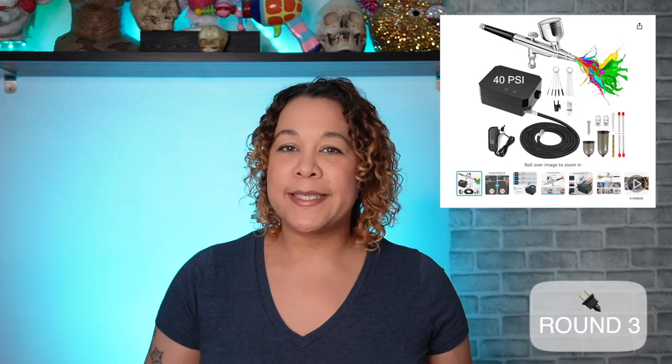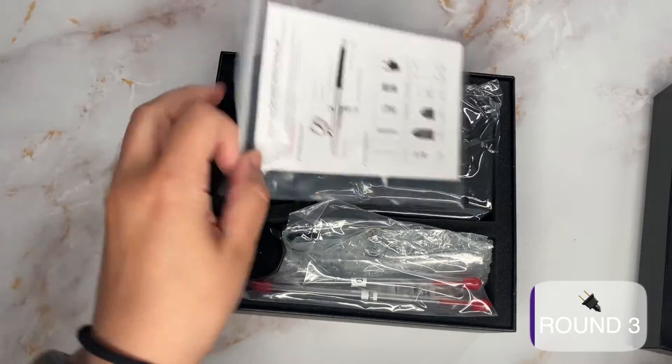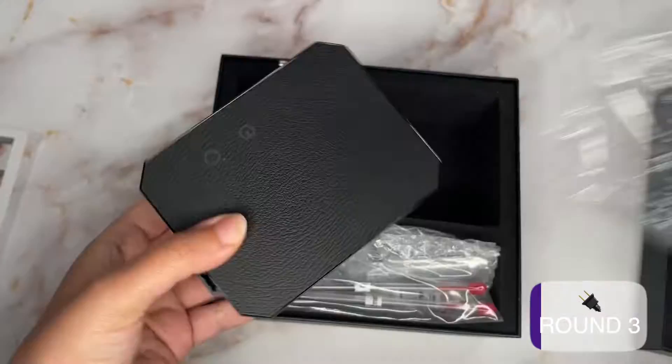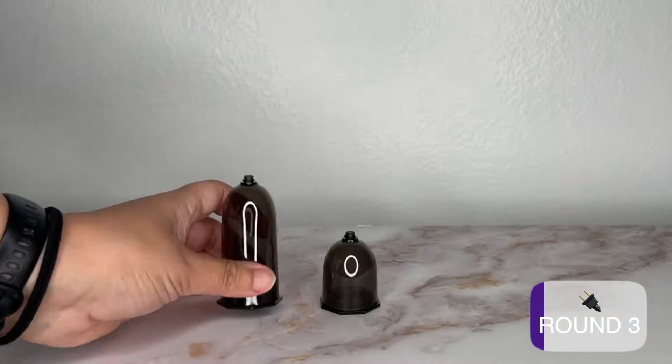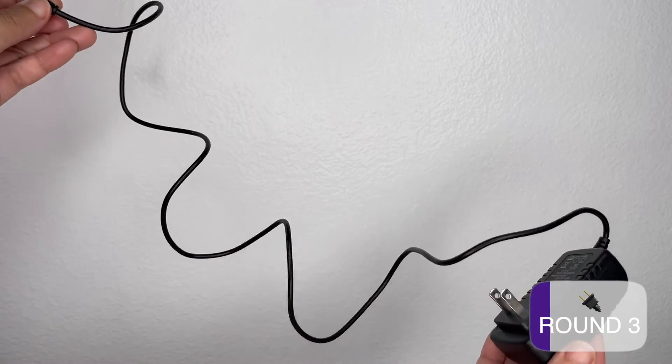While searching for cordless airbrushes, I was not paying attention because I was shopping late at night. I was so focused on the 40 PSI that I just thought the box was rechargeable. Totally my fault. So yeah, not cordless, but I have it, so let's try it out. There's actually a lot I like about it.